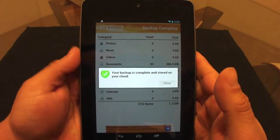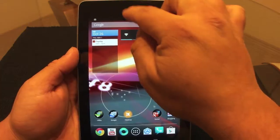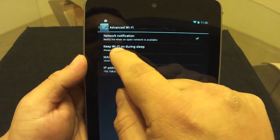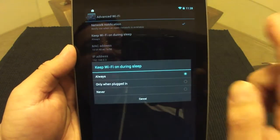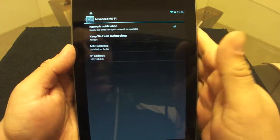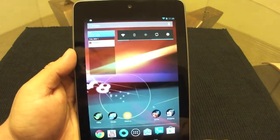Keep in mind it's going to take a while, so make sure it's plugged in and on Wi-Fi. Also, go to Wi-Fi advanced settings and make sure 'Keep Wi-Fi on during sleep' is set to Always. By default I think it's set to Never, so make sure you change it to Always. That way, when the screen turns off and the tablet goes to standby, it still keeps connection so the backup can work.